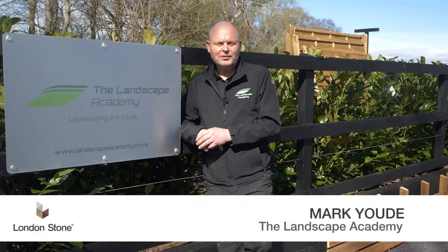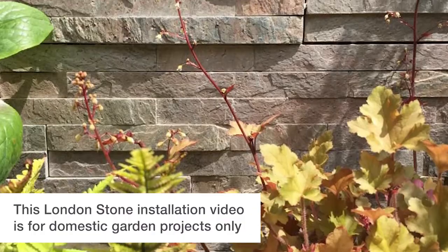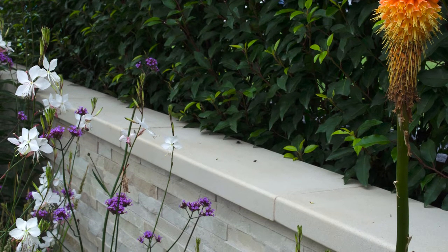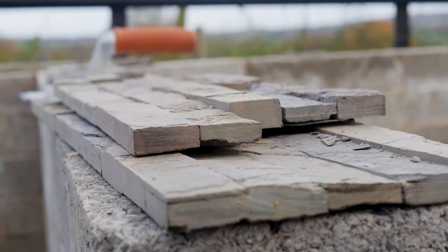Hi, I'm Mark from the Landscape Academy and we're going to look today at the installation guide for London Stone's stacked wall tiles. Stone cladding is a natural stone product with variances in colours and thicknesses throughout the tiles. Remember to mix your packs to give an even distribution of colour.